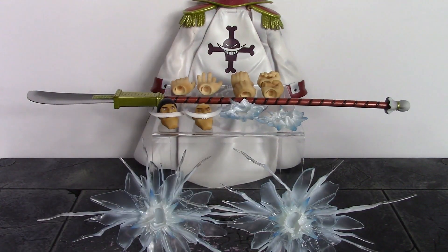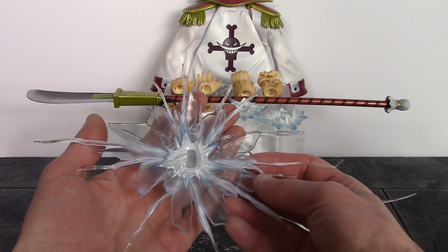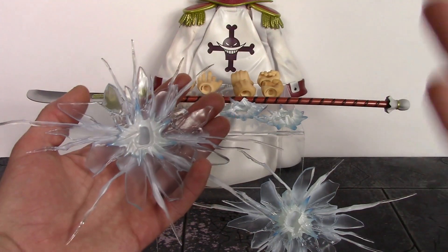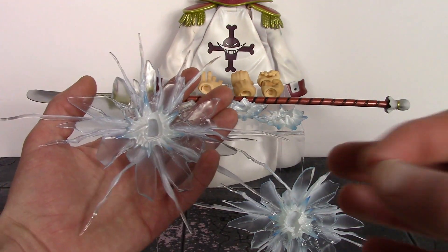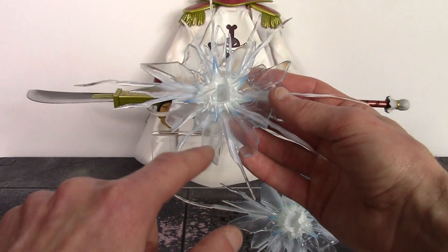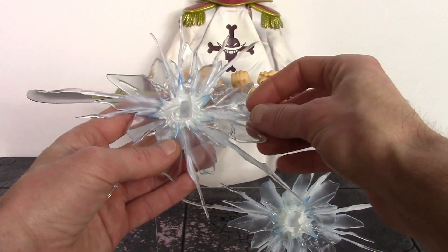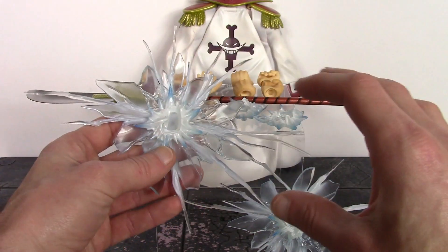We also get his Tremor-Tremor Devil Fruit effects, and these things really look dope. His Devil Fruit ability lets him cause tremors or earthquakes — he hits an object, a person, or even the air with his fist and creates a shockwave. Mega House did an excellent job with these effects; I love the baby blue translucent plastic with pieces that kind of look like breaking glass. The smaller piece is more white in the center and blends into blue further out — really excellent sculpt work.